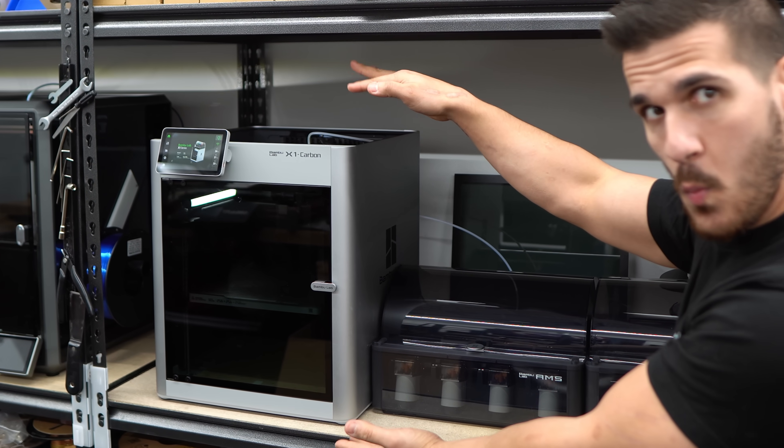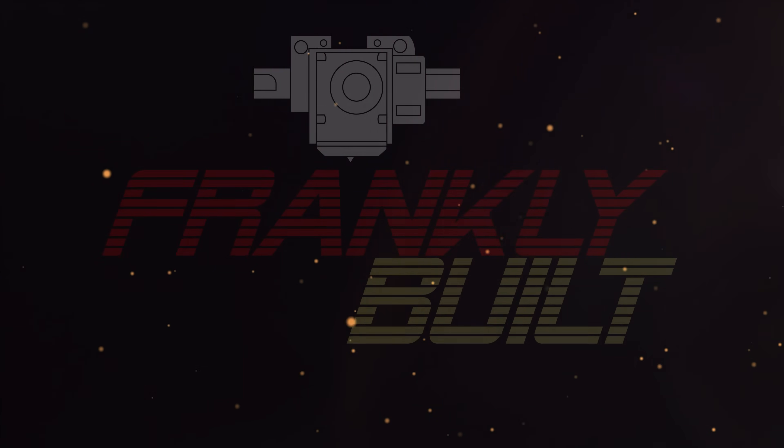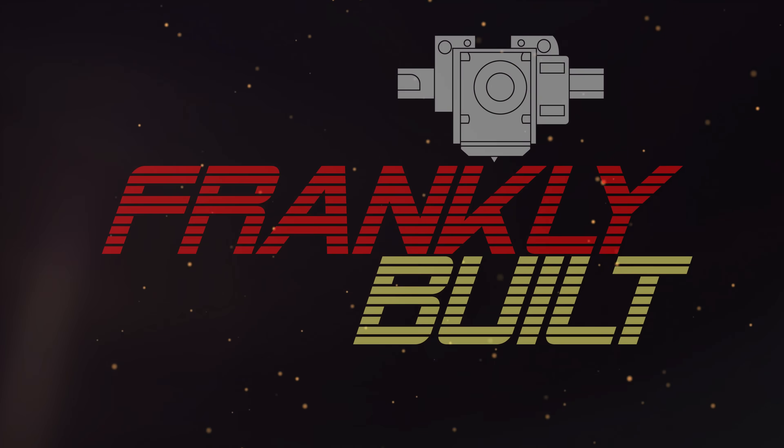I might be just a little addicted to playing Palworld, and if you're here you might be too. Don't worry, we don't need to talk about it. Not only do I have this game that is consuming my life, I also have this really cool 3D printer that does multicolor printing — so instead of using it for engineering and advancing technology, how about we abuse it and make some Pal spheres? Yeah, let's do that.